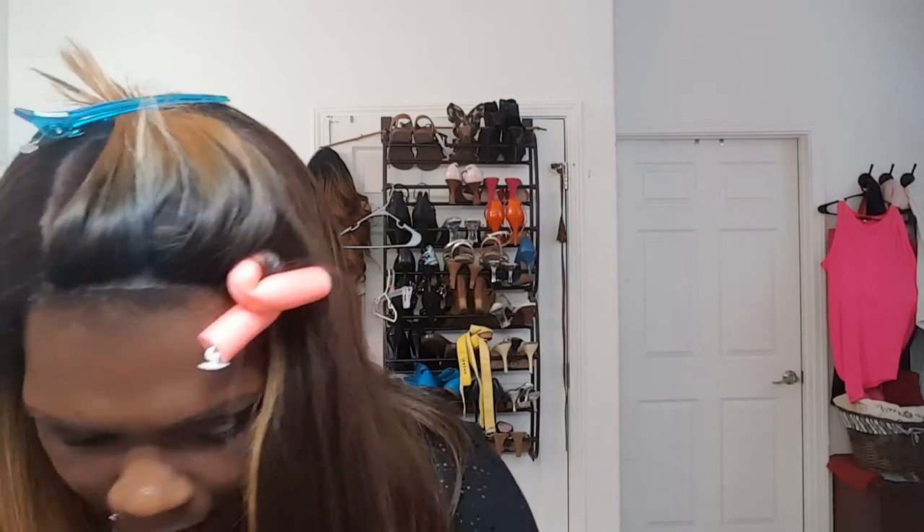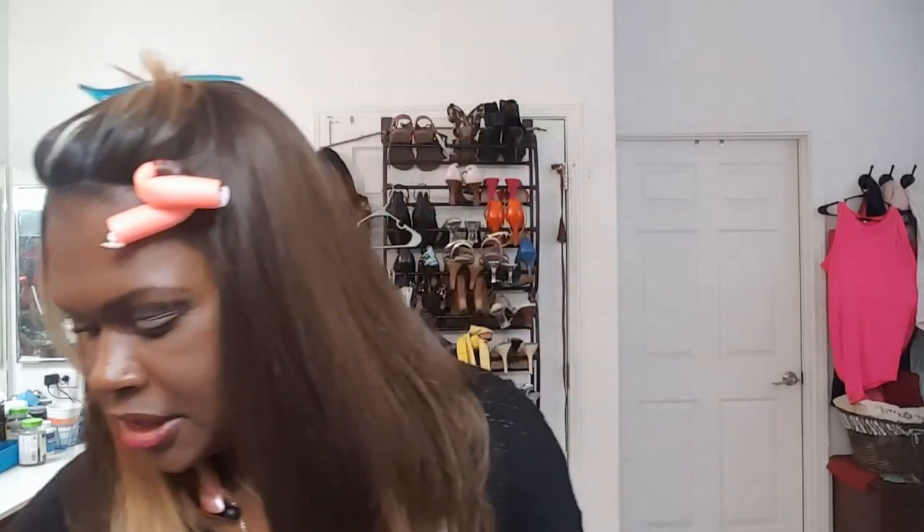I did wind up turning the straightening brush up to 95, and I brushed out the whole wig with it. Now my next step is I'm just going to trim some of the wispy edges.